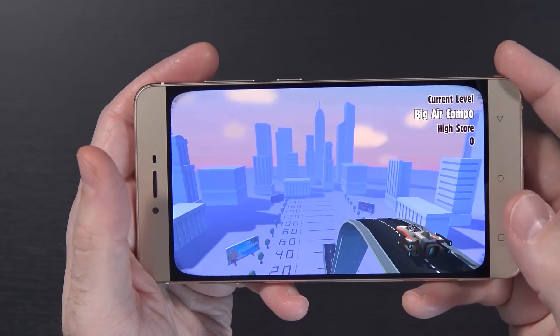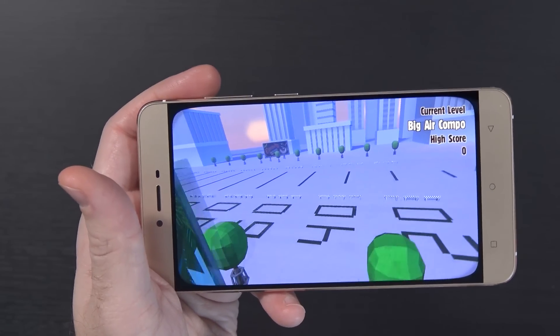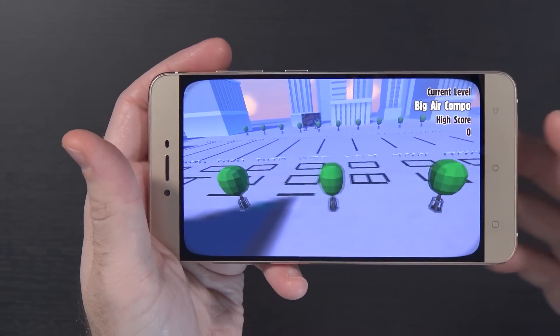If you change levels and come back, this one level in particular you can see how slow and stuttery it is. I'm not saying it's going to be perfect on every other device, but this does show how it performs. In terms of benchmarking, I did an Antutu benchmark on this — it comes in at right around 39k, which is on the lower end of things at this point, but not terrible.